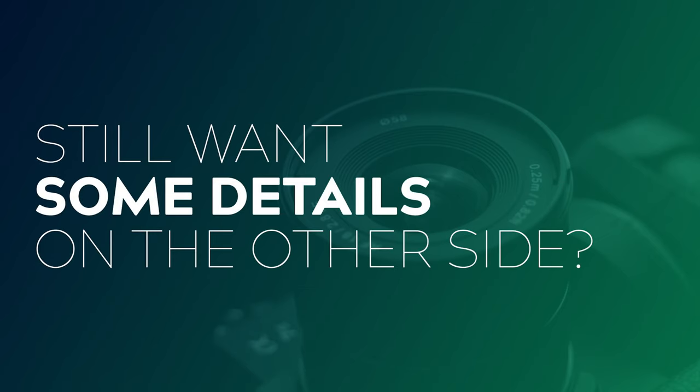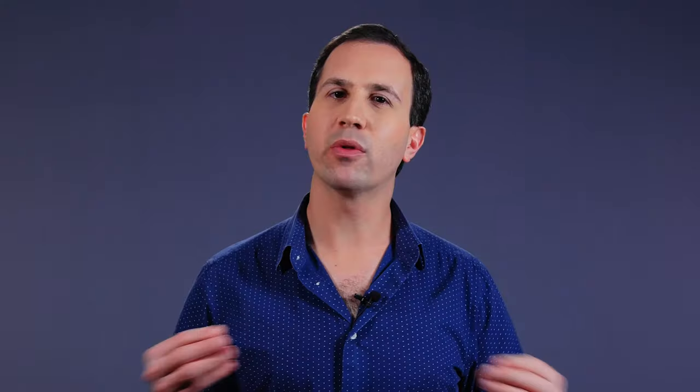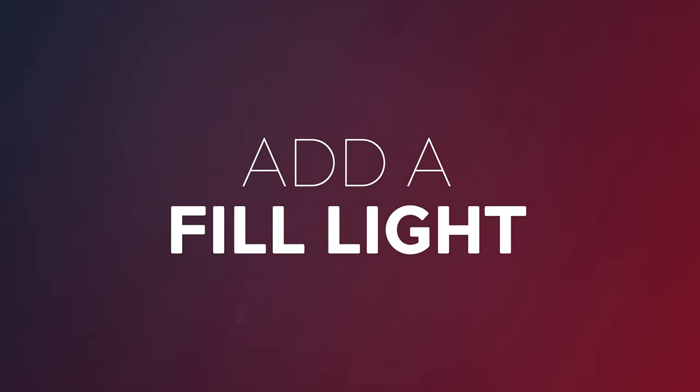What if you like the drama of this technique but you don't want to have one side of the face completely plunged in shadow? What if you still want to see a little bit of detail? That's where a fill light comes into play. You can add a little bit of fill by either bouncing some light back using something like a poly board or a piece of white corflute, or you can add in a small fill light such as an Aputure F7, which is what we're using today.